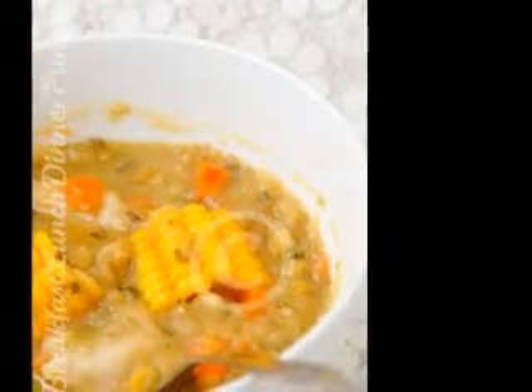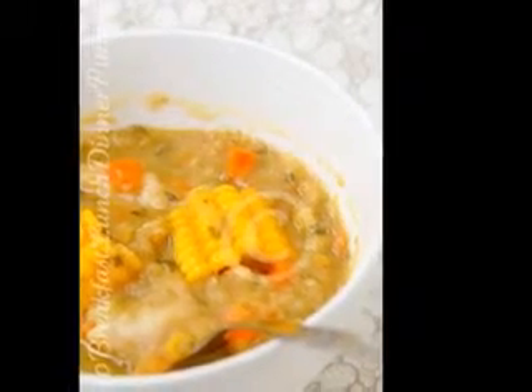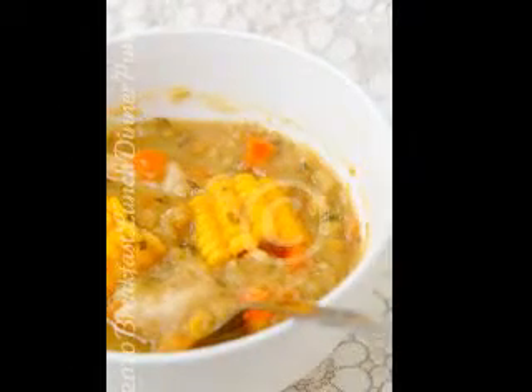Stir fry the ham in the oil for a minute or two. Add the onion rings and fry till fragrant. Add the soup stock and bay leaves, then cook about 15 minutes on low heat. Add salt and pepper to taste. Mix cornstarch with a tablespoon of cold water.